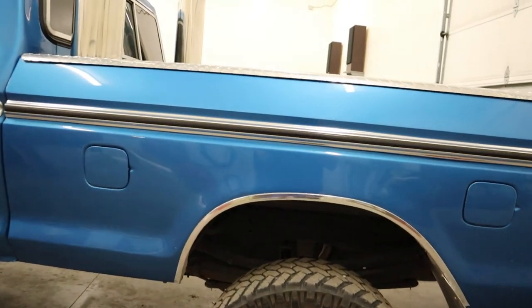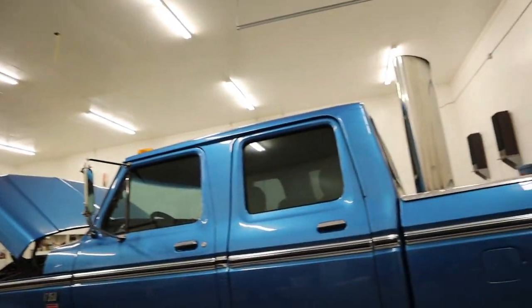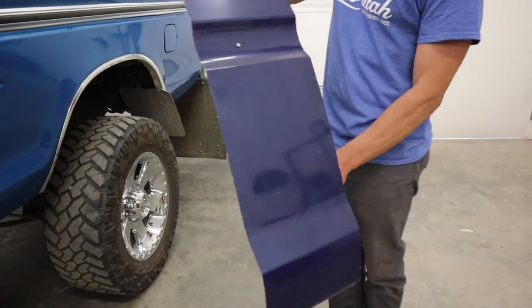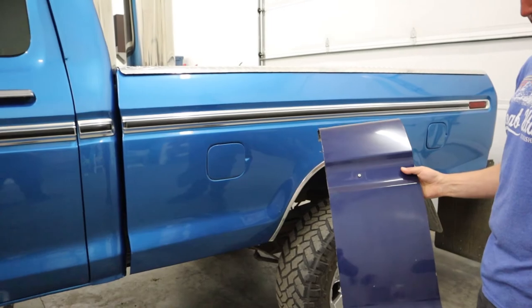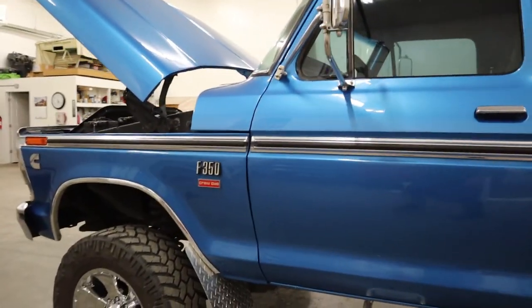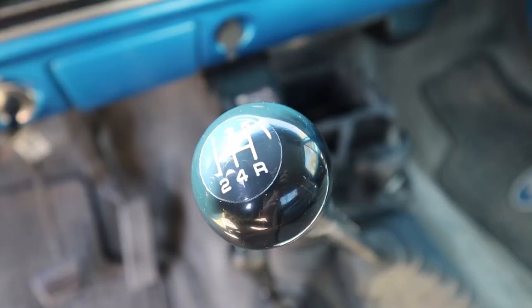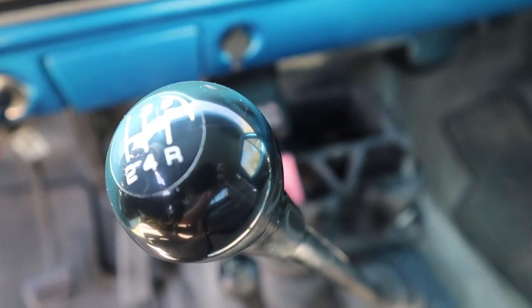It's a mutt of a bed as well. Yeah, the whole truck's a mutt. That's the portion I cut out to make the bed the length I needed so the wheelbase would work. So what transmission do you have in here? It's the five-speed, which is the NV4500, just what came in the Dodge — straight out of the Dodge.